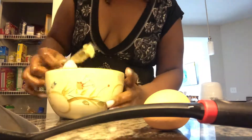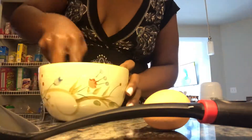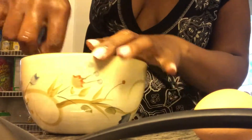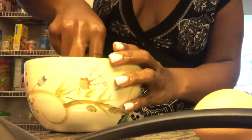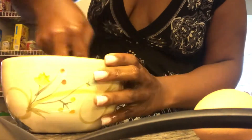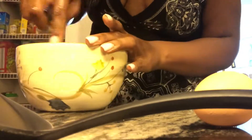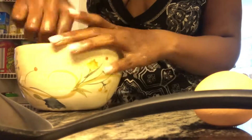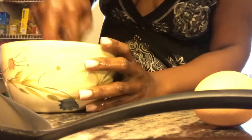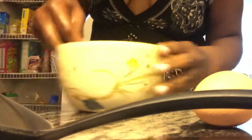Now I'm going to mush my banana. I'm using the bottom of my fork — if you have a whisk or something that can easily mash it, by all means use that. I'm just mushing it down until I get a nice fine consistency. It looks like a lot of work but mushing down a banana is really not that hard.